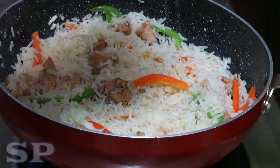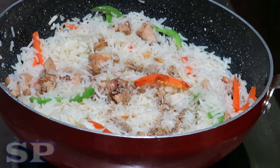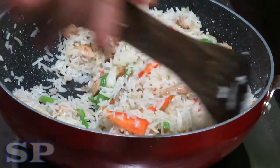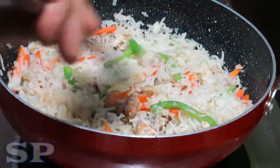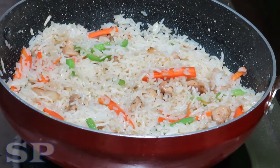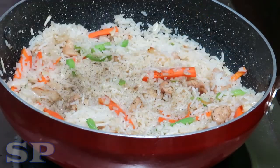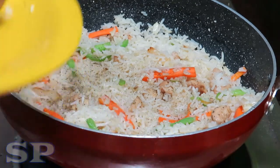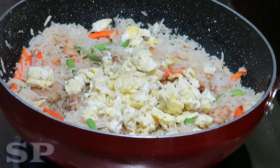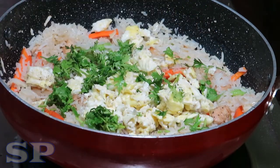Put some salt in the pot. Put some soy sauce in the pot. Put some hot sauce in the pot.